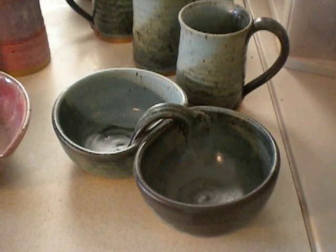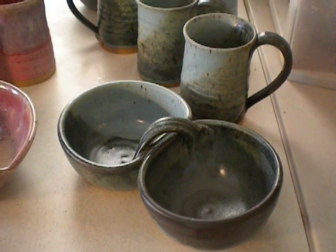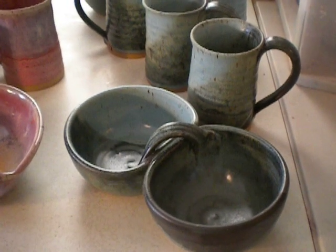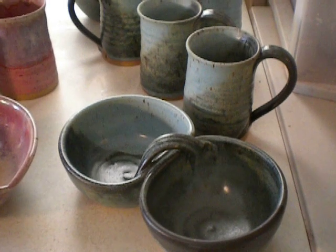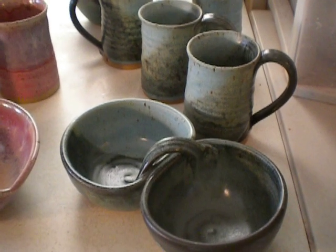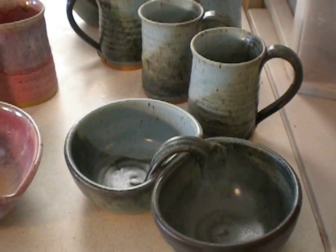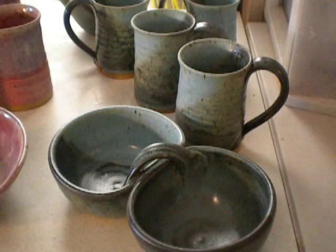Hi everybody, I had another glaze firing and I just wanted to quickly share some of the results because some of them are just beautiful. I'm starting to get to know about half a dozen glazes pretty well. This is frosted turquoise.